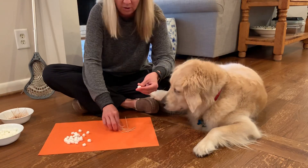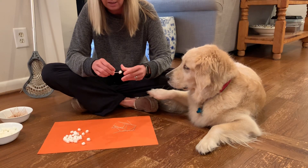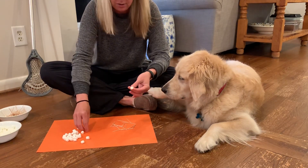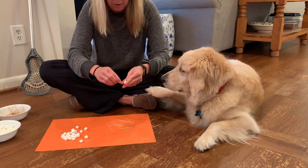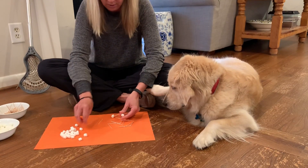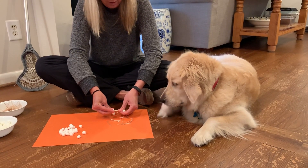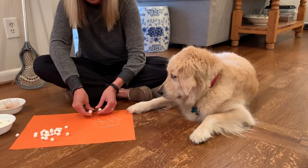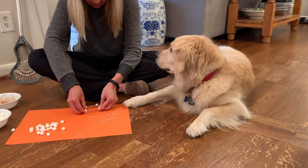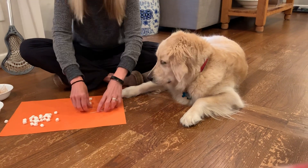We're going to start with a very strong base — in everything we build in STEM, we always say we have to have a strong base. So to start, I am going to connect four sides and make a square using toothpicks and marshmallows. Look, I have a square, and I have them in there securely.